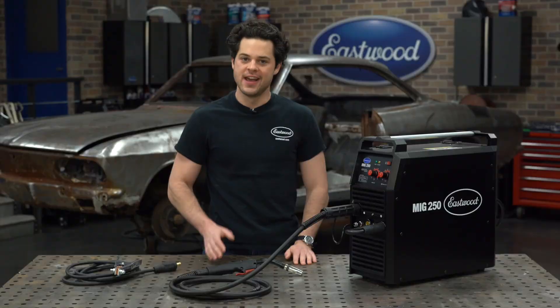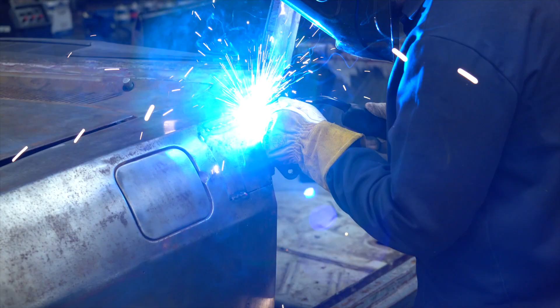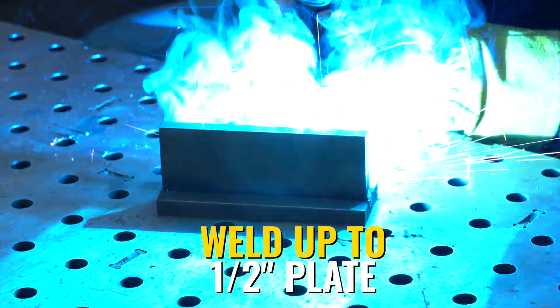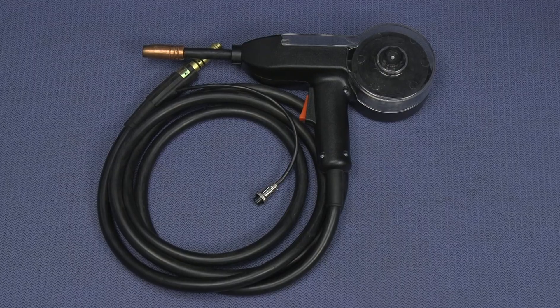The MIG 250 is geared for more heavy-duty fabrication as this outputs a very strong 250 amps. This can weld as thin as 20-gauge steel and all the way up to the very beefy half-inch thick steel and stainless, and up to quarter-inch thick aluminum with the optional spool gun.